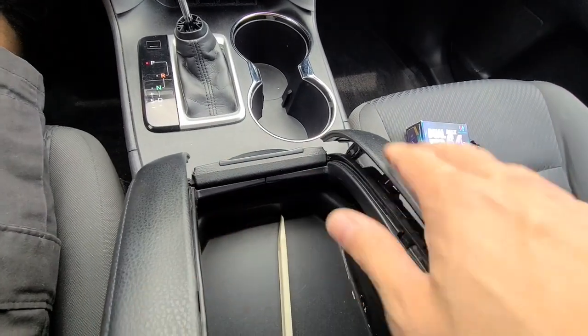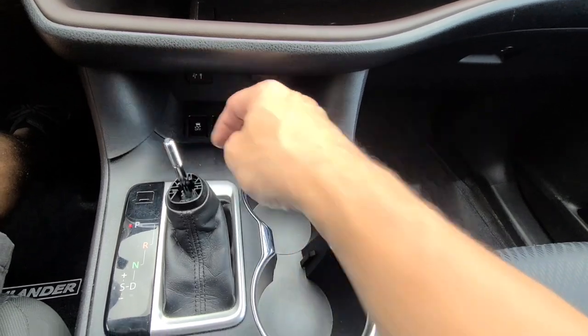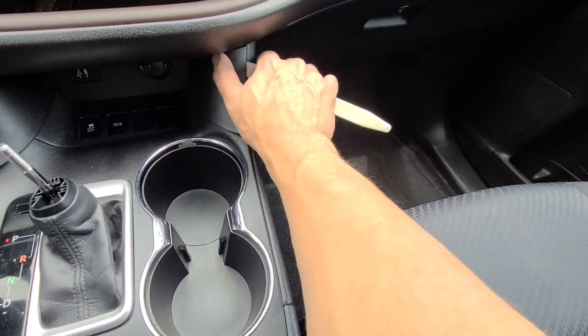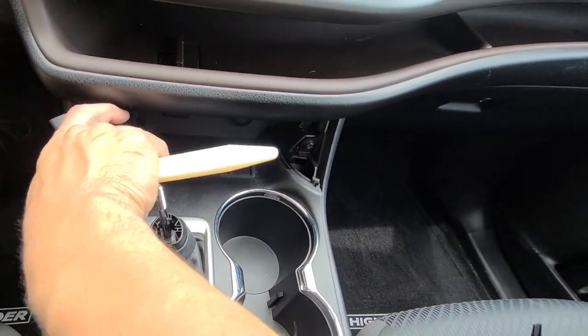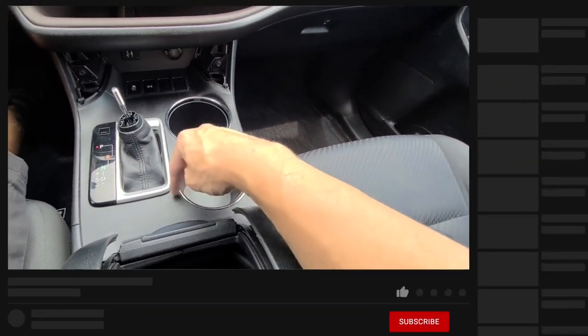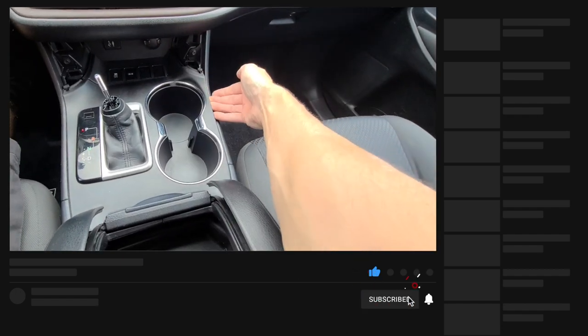You're going to pry it up — you don't need to take it off all the way. These pieces just pull right off. Use the prying tool right in this corner here, pop it loose and they just come right off — simple little clips. You're going to need to take off this cup holder piece here, and you can pry on this side.